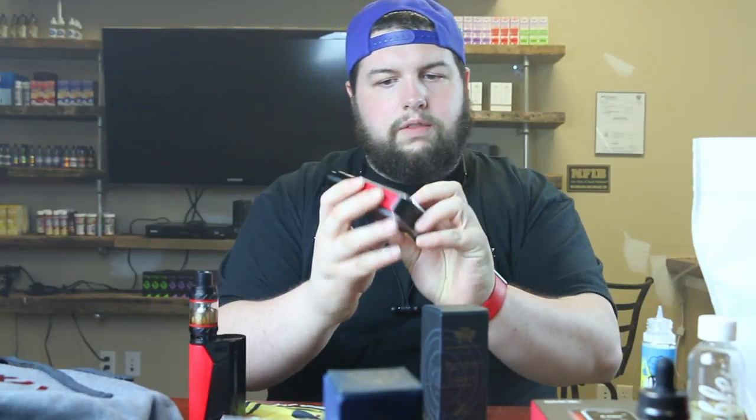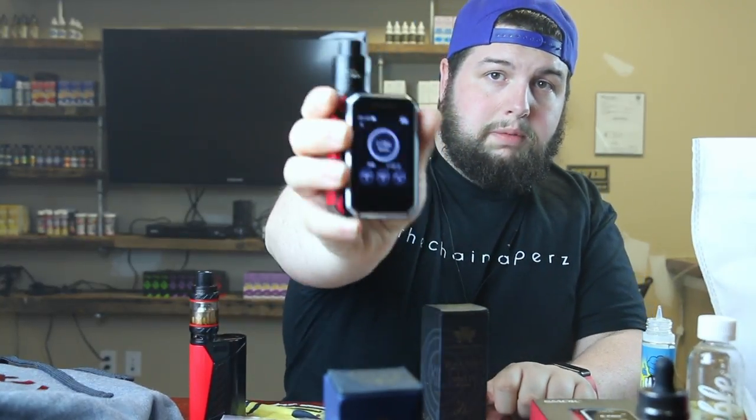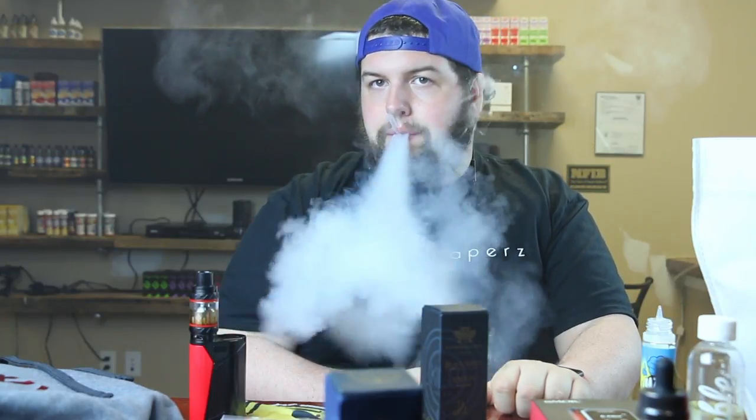To start out, one of the bigger things I got is the Smok GPRIV mod. It goes up to like 220 watts and has a nice little LED touchscreen, which is actually pretty responsive. I'm impressed — I might do another video on it, I'm not sure.